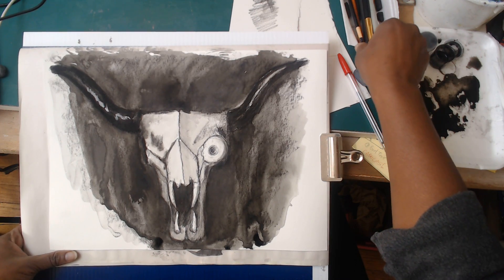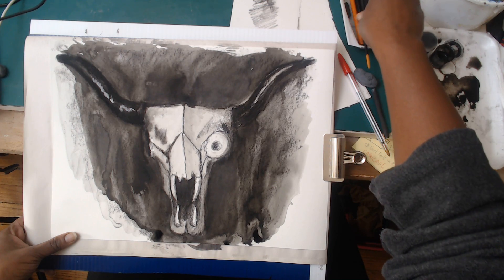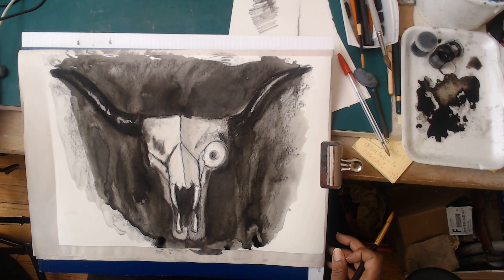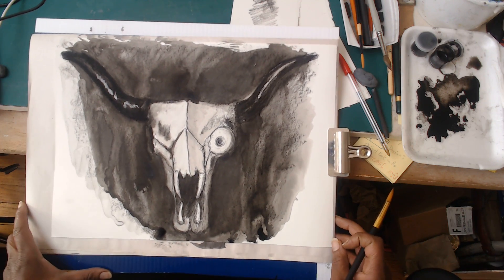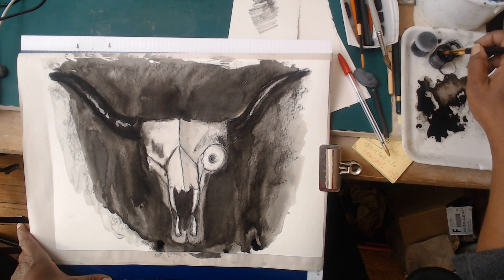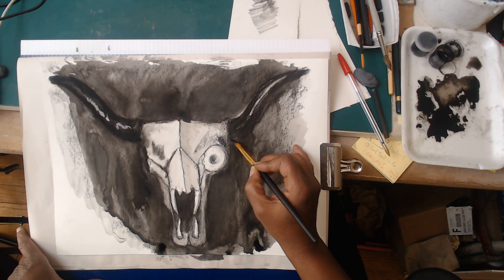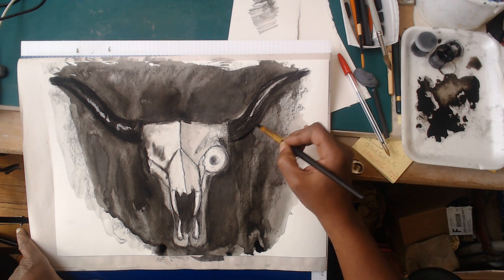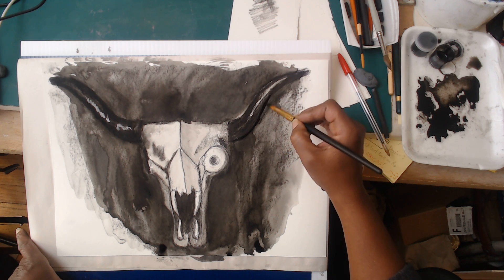The fun thing now is that you can really come in with your juicy details. I'm going to switch to a smaller brush - my phone is blowing up but I'm going to take this time now to work almost exclusively with that dark dark ink and really take the time to juice up my darks and take this drawing to a nice finish.